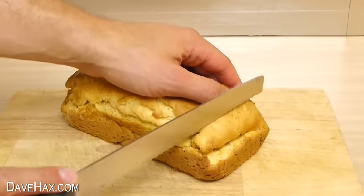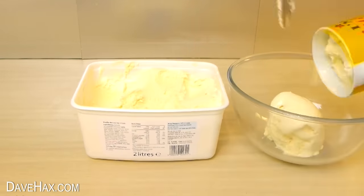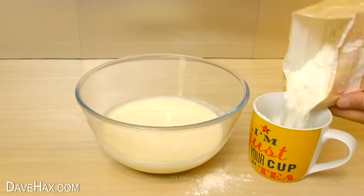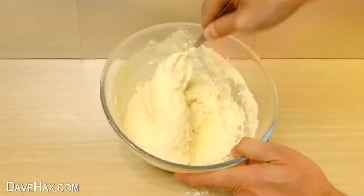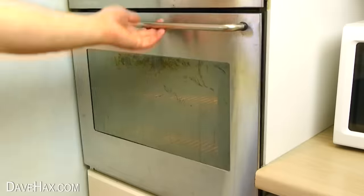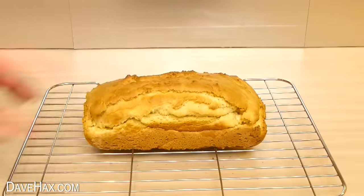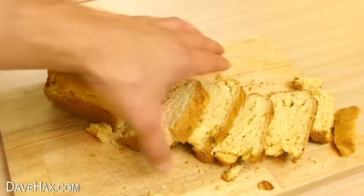You can make ice cream bread by putting two mugfuls of vanilla ice cream into a bowl. Let it melt, then add one and a half cups of self-raising flour and mix it all together. Spoon it into a bread tin, spread it out and bake it in the oven. Once it's ready, let it cool down, then slice it up — it's delicious with strawberry jam.